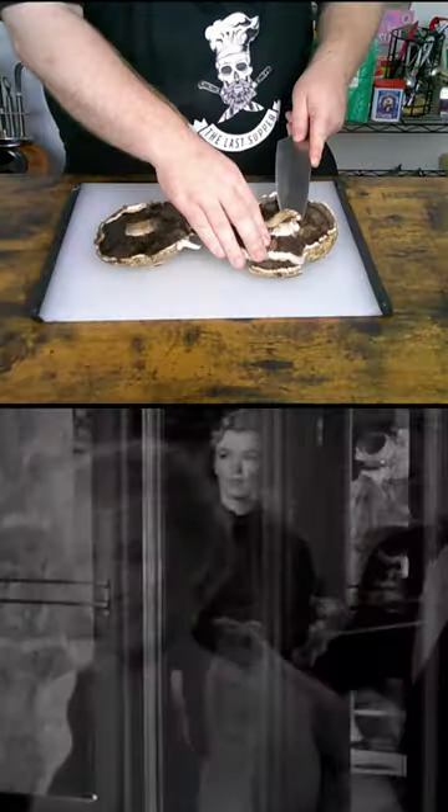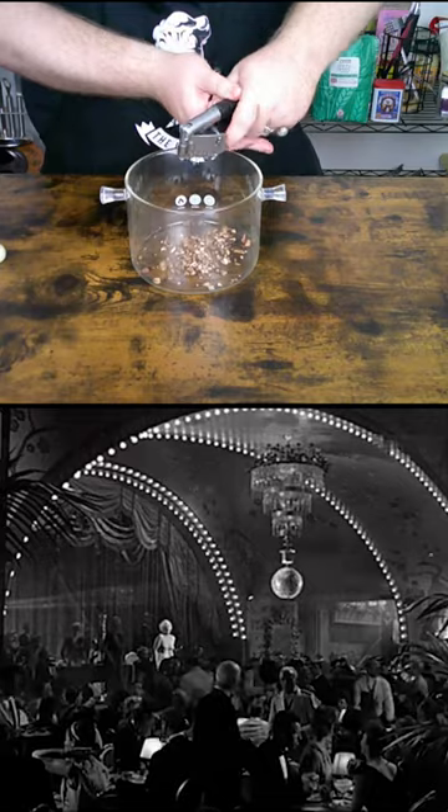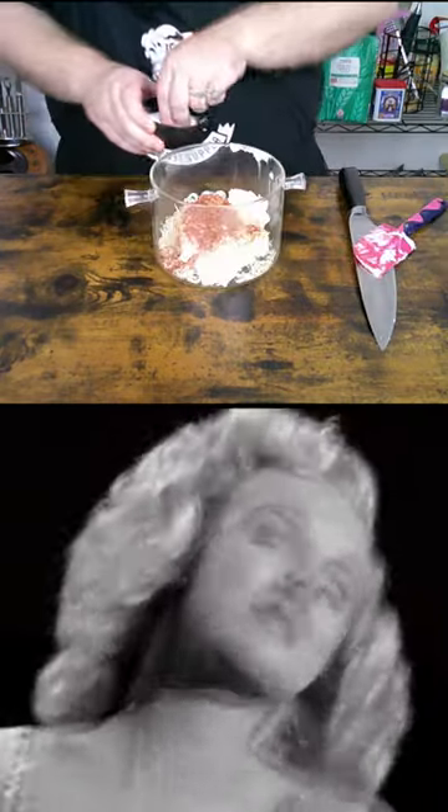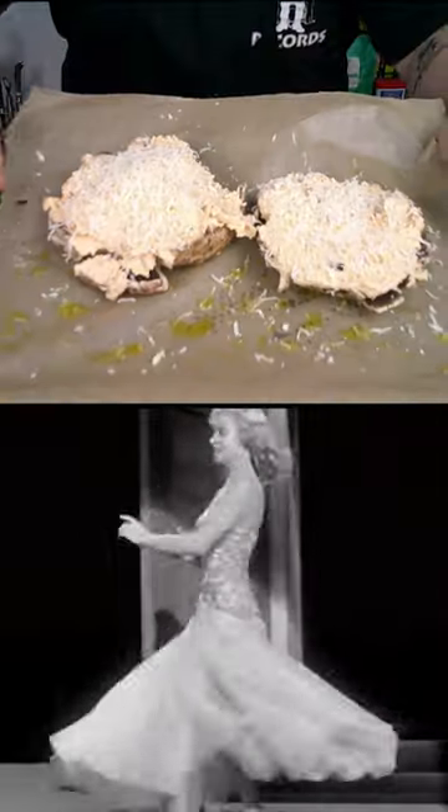First, clean some mushrooms and chop the stalks ridiculously fine before adding to a bowl with garlic, cream cheese, parmesan, cayenne pepper, and onion powder. Mix and season to taste, then scoop into the mushrooms and bake for 20 minutes.